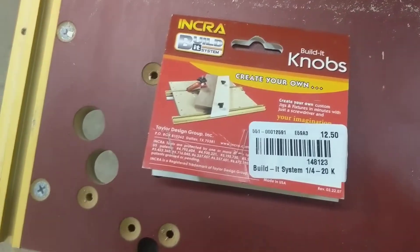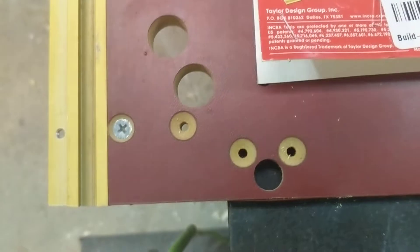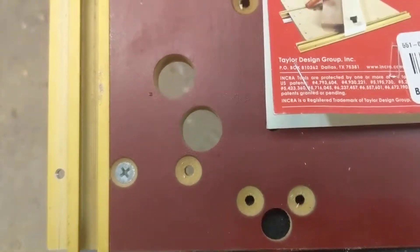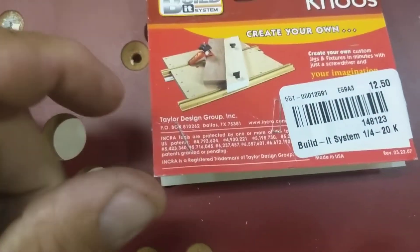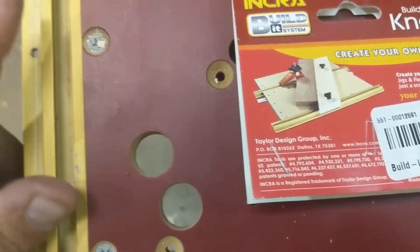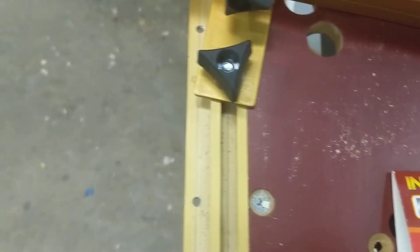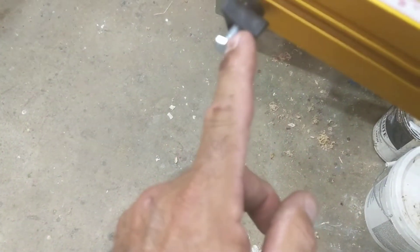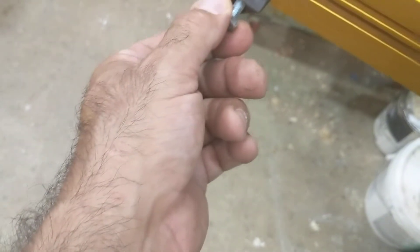Get yourself some quarter-twenty knobs. These are through-knobs and they come with bolts, and that's what you want — you don't want threaded knobs. So grab yourself some three-quarter inch quarter-twenty bolts, and over here you need a little longer than three-quarter inch — probably an inch would be fine, but the one that comes in the pack is like an inch and a half.